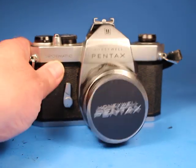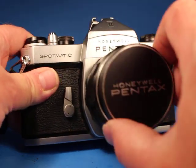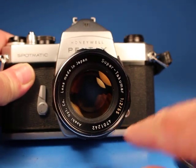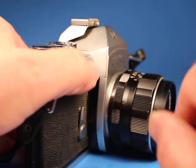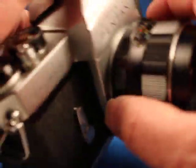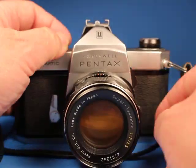In this video we're going to be looking over this Honeywell Pentax Spotmatic equipped with the 55mm f/2 prime lens. I thought what we'd do is just start stepping down through the shutter speeds, so I'm going to set it at one one-thousandth of a second — it's already cocked — so let's watch that.